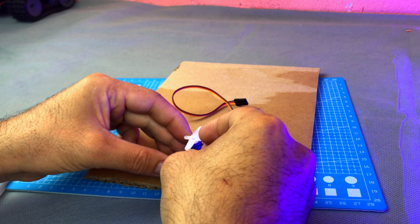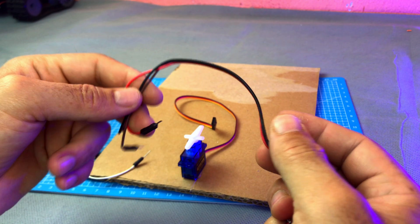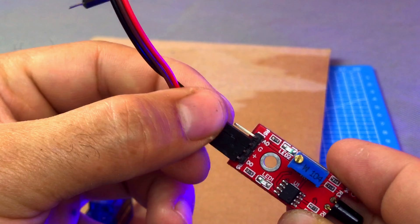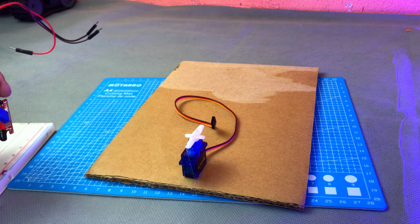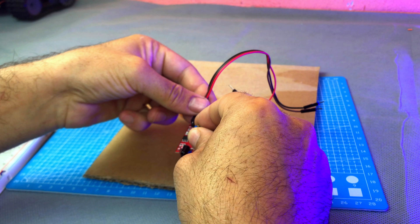First of all, I will fix the servo motor using glue, just like this. After that, we will take a flame sensor and fix it on top of the servo motor using glue. The flame sensor detects fire by sensing infrared light from the flame. By fixing it on top of the servo, the sensor can rotate and scan different directions. This helps to find where the fire is located.